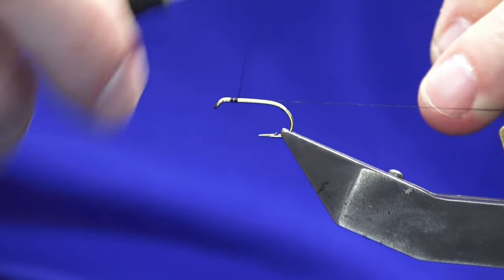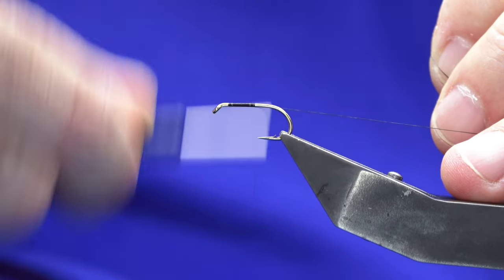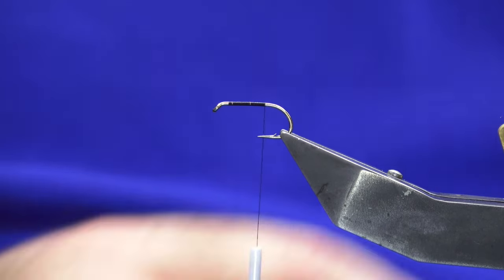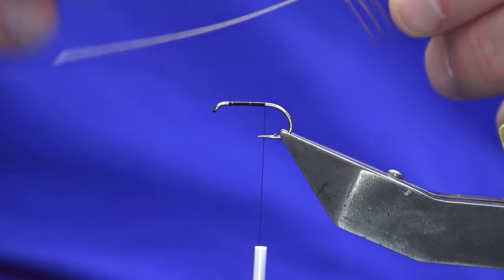Just come in a couple of mil behind the eye of the hook, just get our thread started, just remove the waste tag of thread. The tail is just some ginger cock hackle fibers.